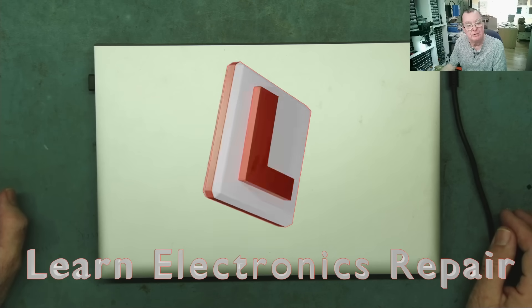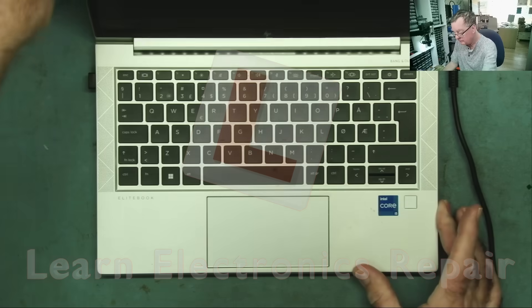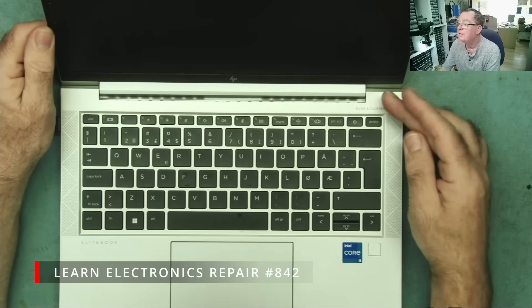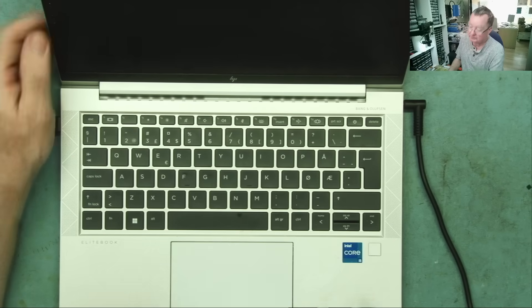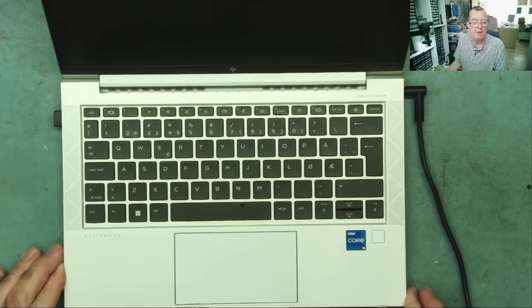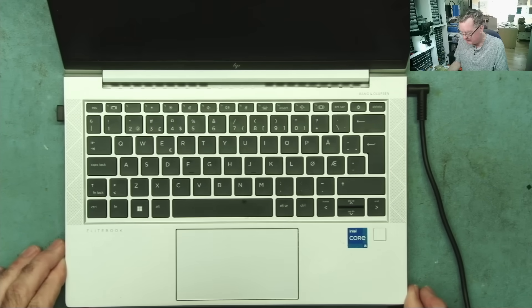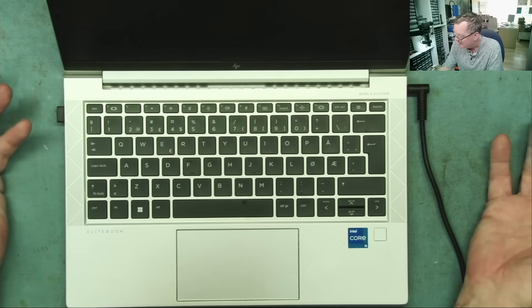Hi guys, welcome to an electronics repair. I have a laptop here — a Bang & Olufsen laptop, Core i5 EliteBook. The lady who brought this in actually came from somewhere up in the interior of the island. I'm not sure where she got my number from, but somebody gave it to her and she says it is dead.